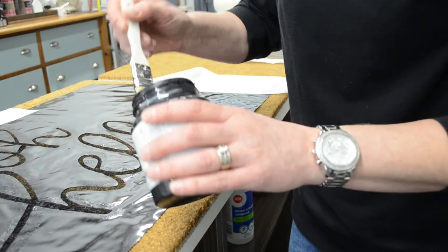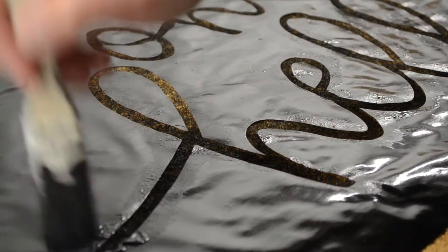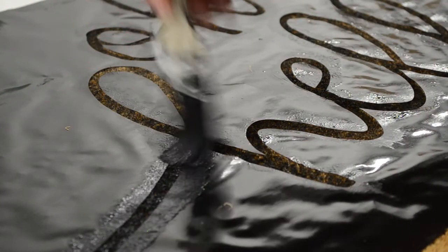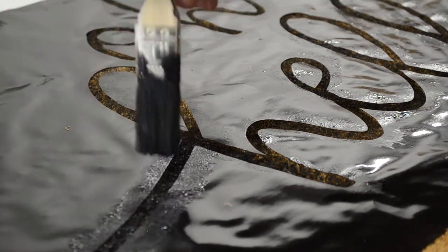Just start stippling away to make sure all the centers stay in place, and you want to do this over top of your entire design. One light coat before you let it dry completely and then add a second coat.